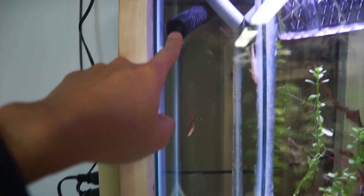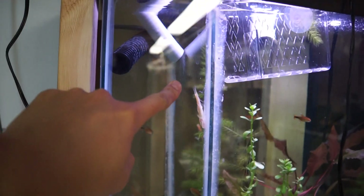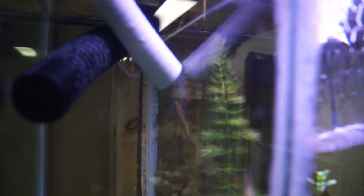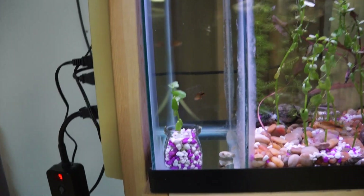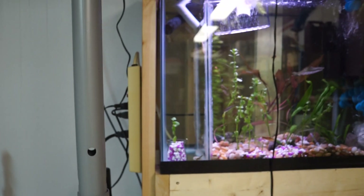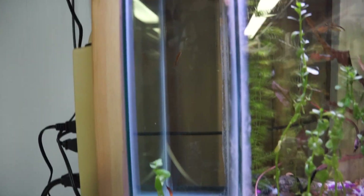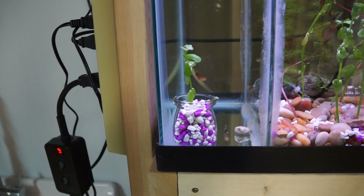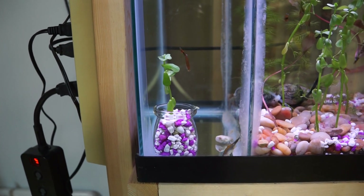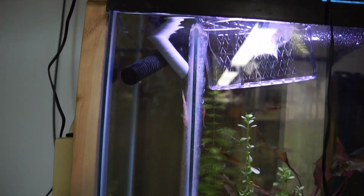The black one has absolutely nothing going through it. The second one is the main siphon — you can't even see the water rushing down, but in this chamber the current is pretty strong. You can see the fish are still fighting it quite easily. Looking at the plant, you can see the current, and the fish are just trying to swim from one side to the other in that little space.